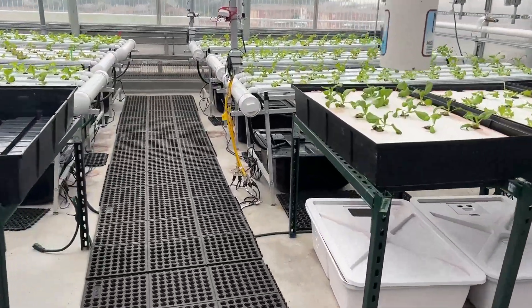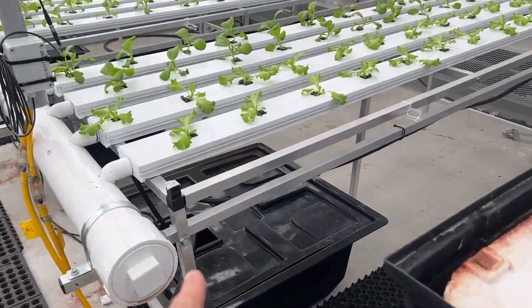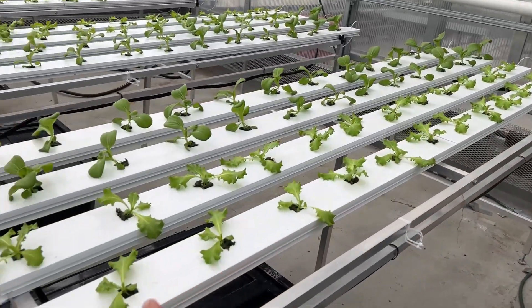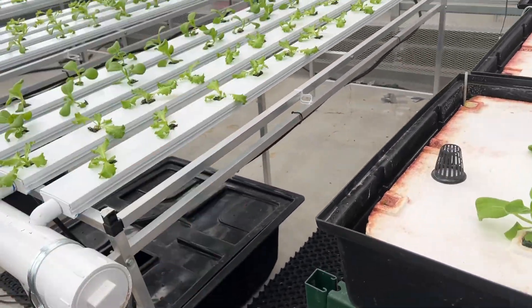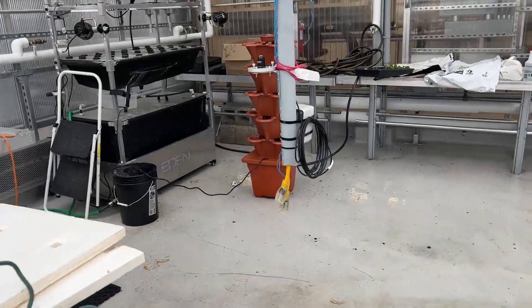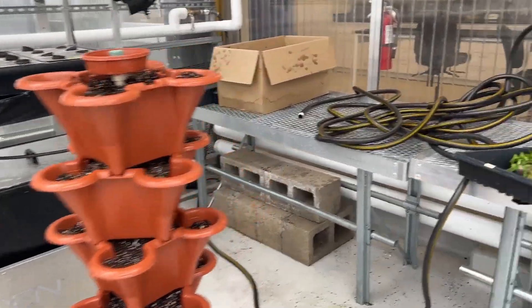Briefly, the NFT system works like this: the tank pushes the water on that end, the water rolls down inside the pipe, comes out on this end, and the solution returns to the tank. It's a recirculating system — same concept as the vertical tower.